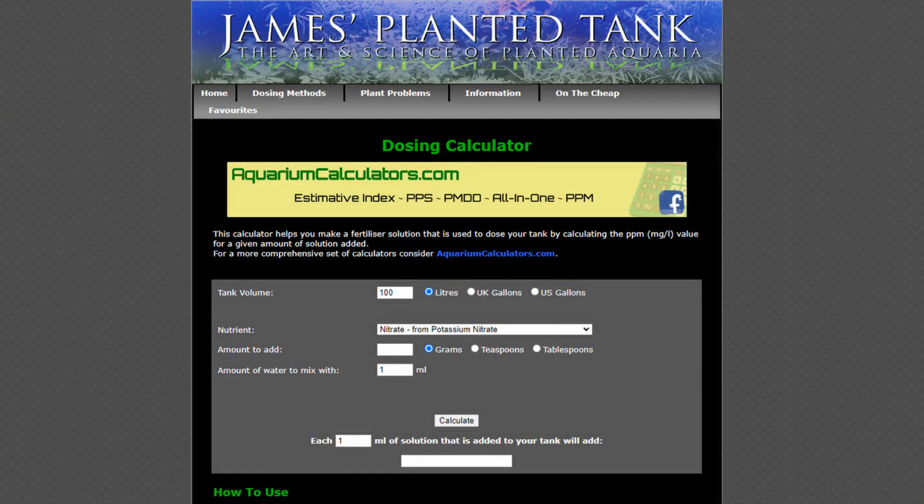If you look this product up on YouTube, there are many videos to show you exactly how to mix it. We will not be going into detail about how to do that, as it is mixed according to your aquarium volume, and how much you dose depends on the size of your aquarium. You can go to James's Planted Tank — I'll leave a link in the description below — which has a calculator, if you decide to go this route and dose nitrates into your system.